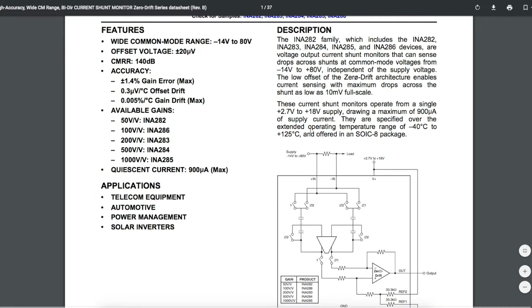The supply voltage to your load can be from minus 14 volts up to plus 80 volts, even though this module itself can run from 2.7 volts to 18 volts. So with this, we can run it on a 5-volt Arduino and monitor loads with a supply voltage way outside that range.